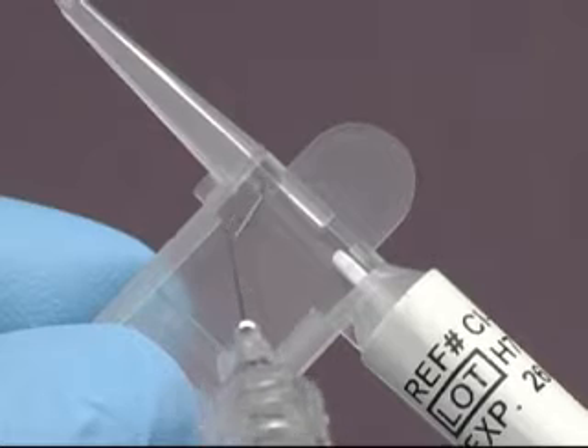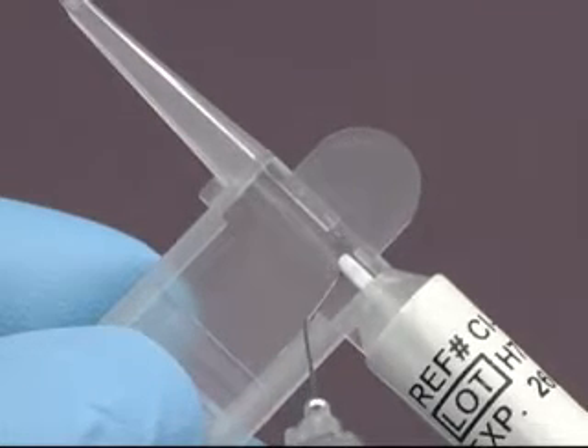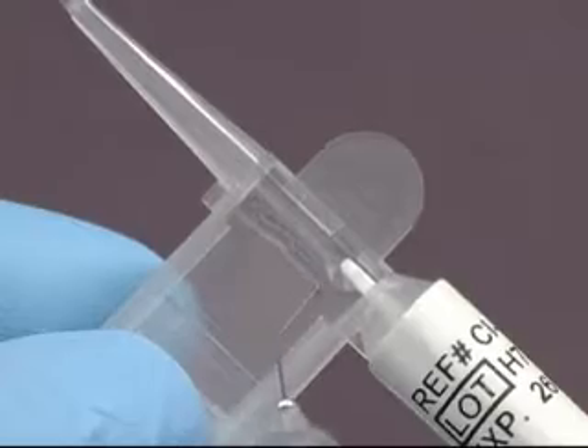While keeping the device level, apply Bausch & Lomb AmVisc Plus viscoelastic to the area extending under the lens track edge as well as the floor of the loading area as shown.